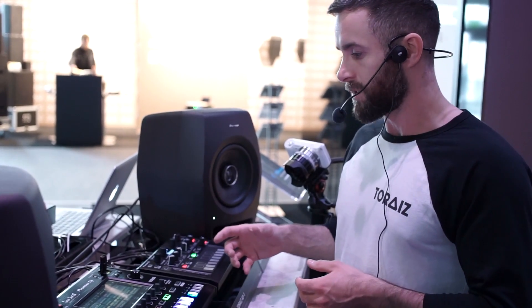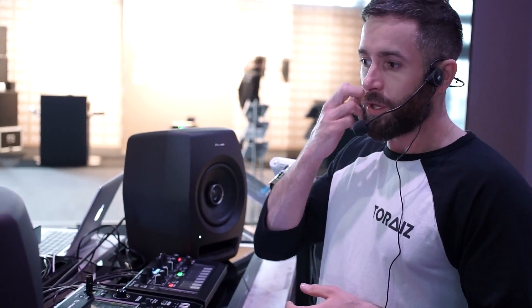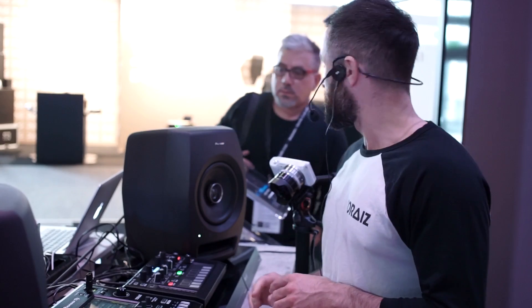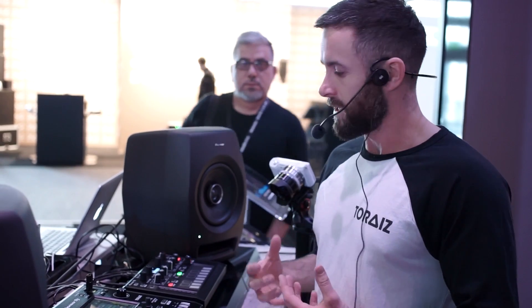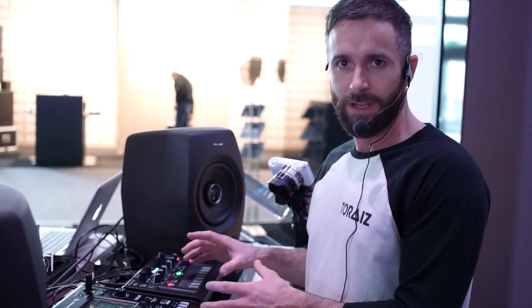It's a massive coup for us to be able to partner with the legendary Dave Smith Instruments, a company that's got a huge heritage in vintage synthesizers and pure analog synthesizers over the years. What we've essentially done is what Pioneer tend to do well — we've taken something that might traditionally be quite hard to do and made it very user-friendly, easy to instantly get gratification from the hardware.